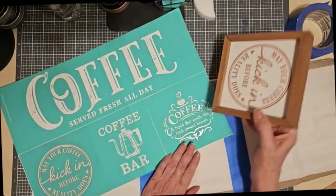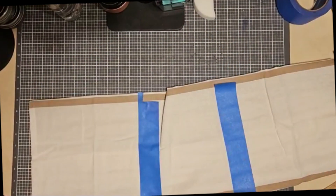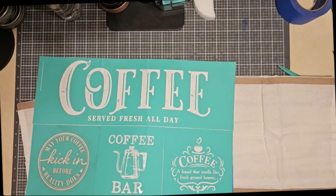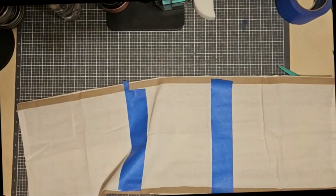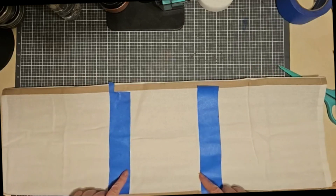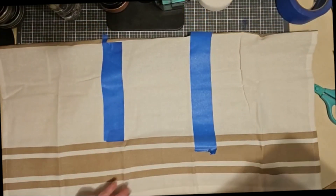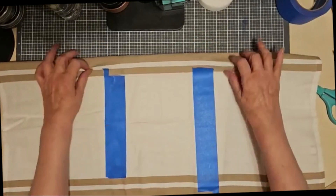I saw these little barista towels on sale the other day and I said, oh my goodness, they are perfect for this transfer. If you don't have an ink mat, a piece of cardboard works fine. But the ink mat actually is adhesive and works a little bit better because it sticks to your fabric and doesn't let anything slide around. These towels are 28 inches in width and I've taped off 11 inches from the side because my transfer is 6 inches wide. I'm going to put this piece of cardboard underneath it to protect it from bleeding through to the surface underneath.